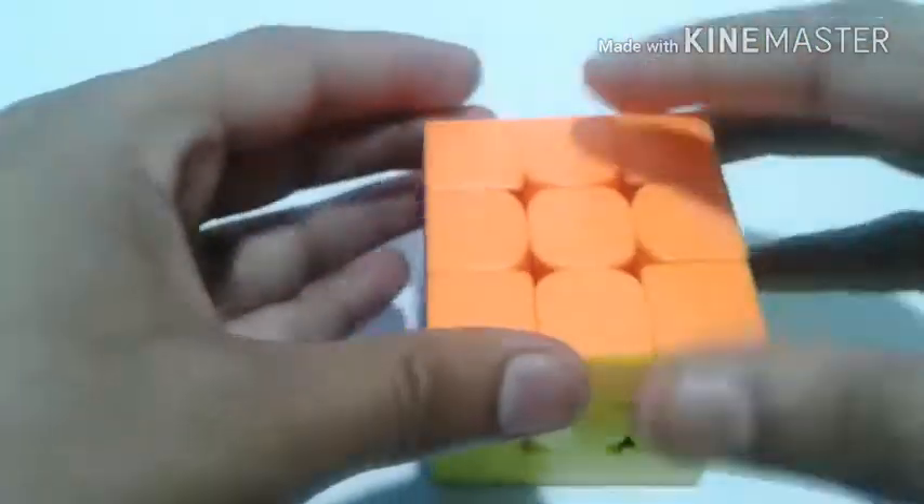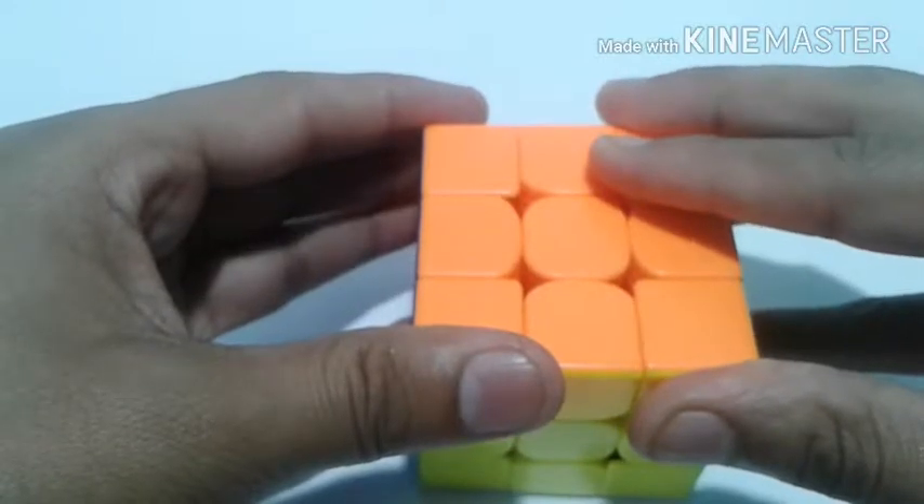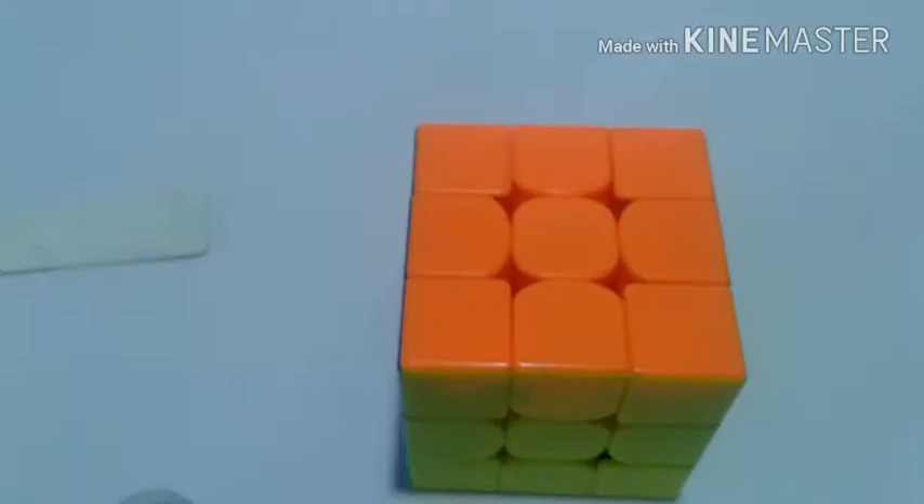And that's it — your Valk3 snapped out magnets will be popping back into place. Hope you guys enjoyed this video. If you have more questions related to this, be sure to leave them in the comments. Thanks for watching.